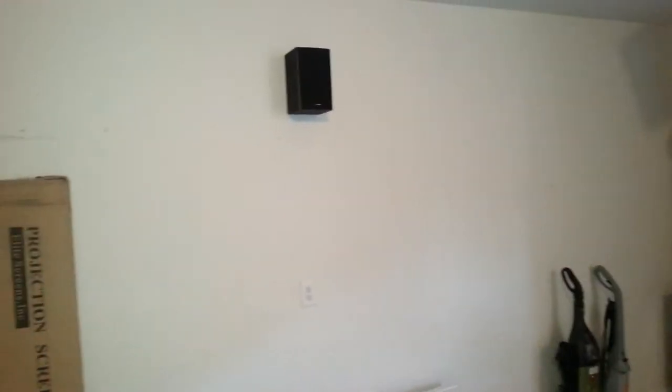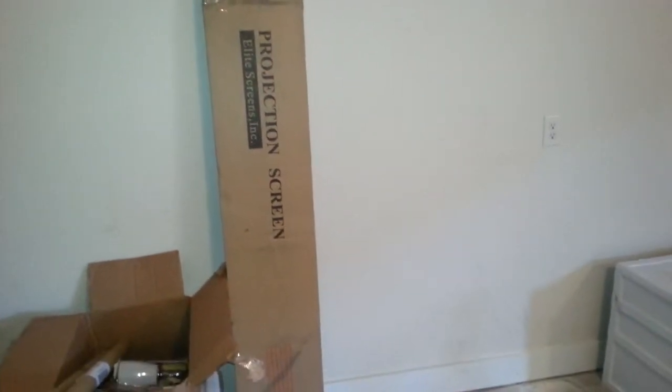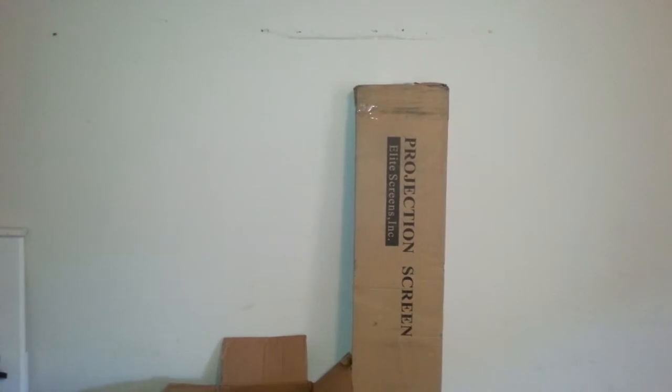Haven't got to framing the posters for this side yet. But the projector screen is in — 120-inch projector screen. Yo, movie theater status up in this mode! But, working on it.